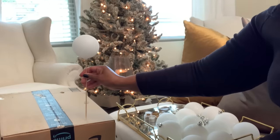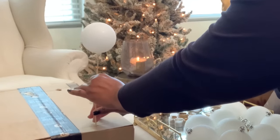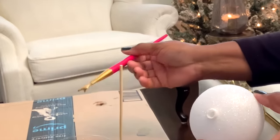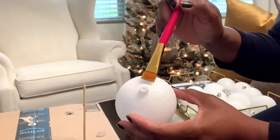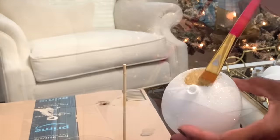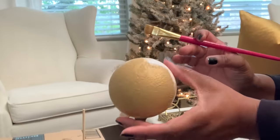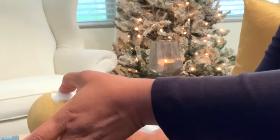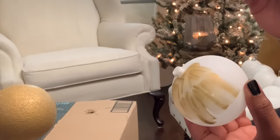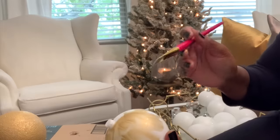Next we'll go in with all of the different paints on the different bulbs. I used one ball that has a little bit of a glitter effect, and the other one has more of a smooth surface. I'm going to do a different paint technique on the smooth bulb than on the textured one. You see I'm just doing a bit of a swoosh effect on the next bulb, instead of covering the entire bulb as I did with the first one.